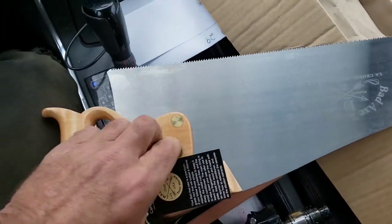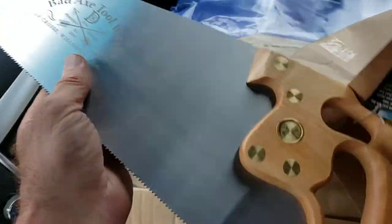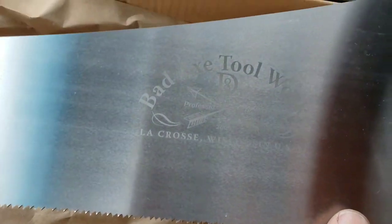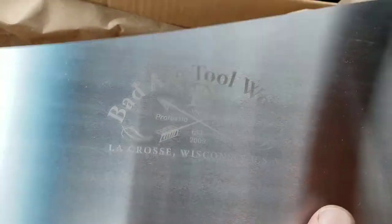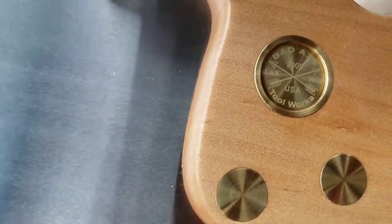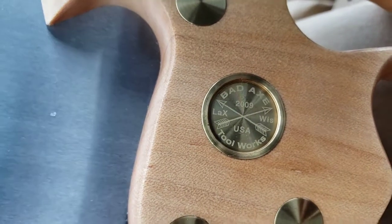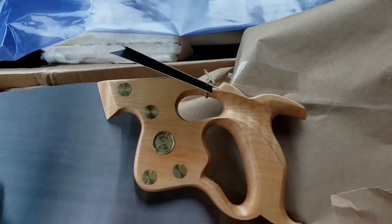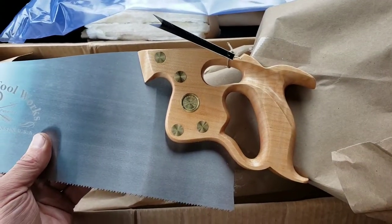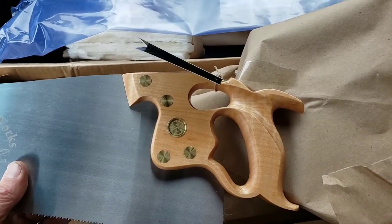Maple handle. 10 TPI. There's the medallion for it — it's kind of cool. And it's a thumb hole D8, crosscut.